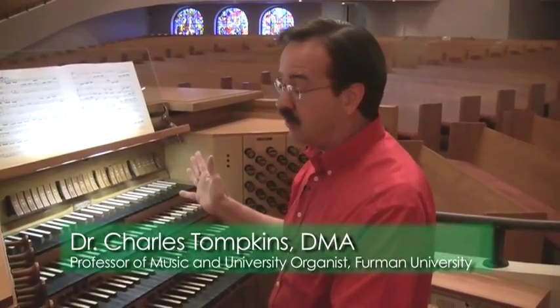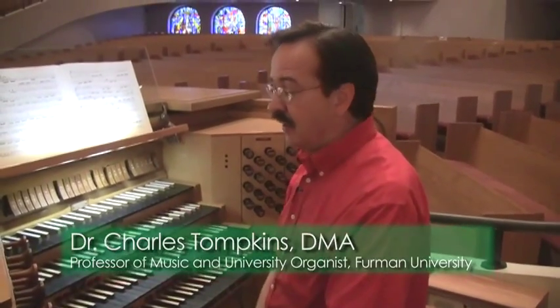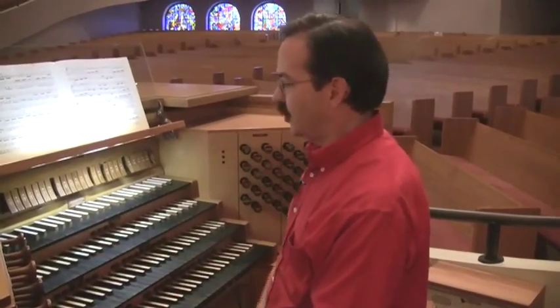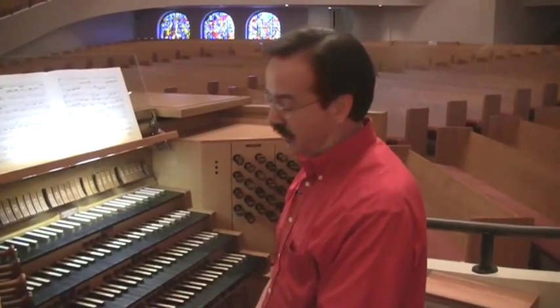Looking at the console of this organ — especially this organ, but just about any organ — I've often heard it said that it looks like the cockpit of an airplane, with all kinds of gadgets to deal with. And that's true, although I find this personally a lot less intimidating than the thought of flying an airplane.